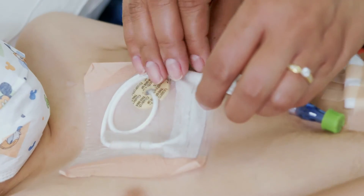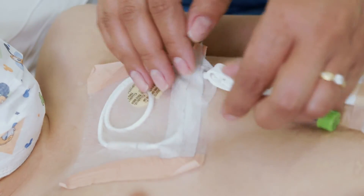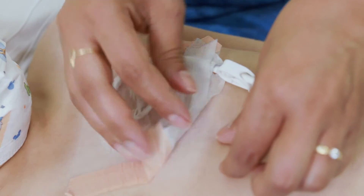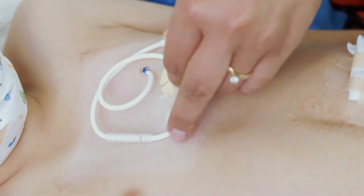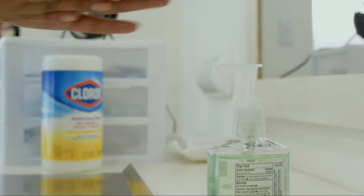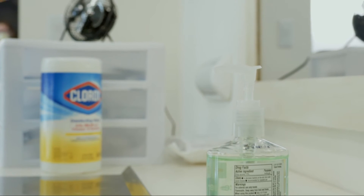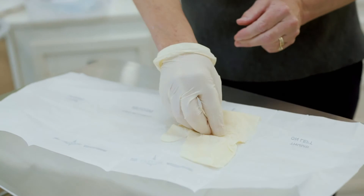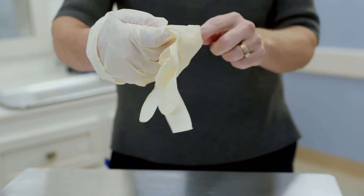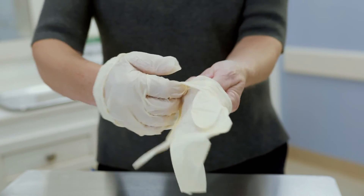Take off the old dressing carefully and drop it into the trash. Make sure not to touch the central line site. Clean your hands again before changing the dressing. Put on the sterile gloves and keep them on the whole time. Make sure you only touch the sterile area — do not touch anything else.